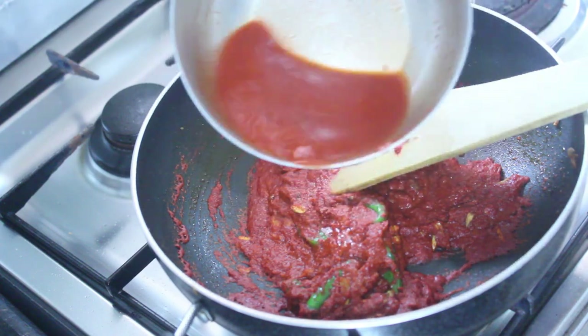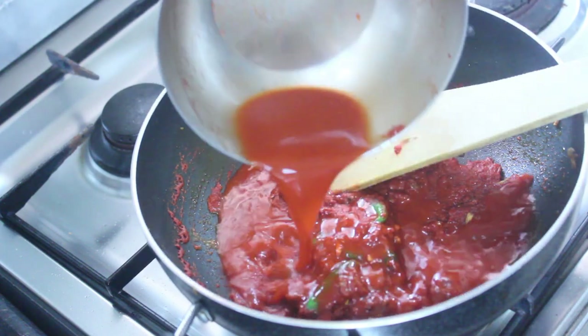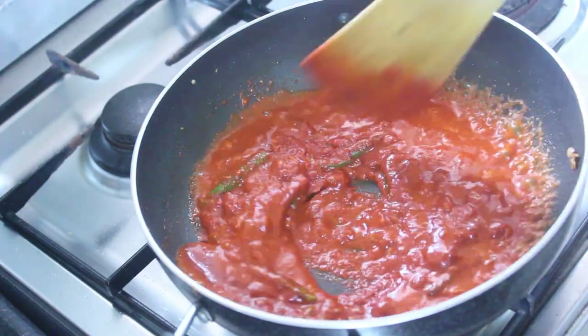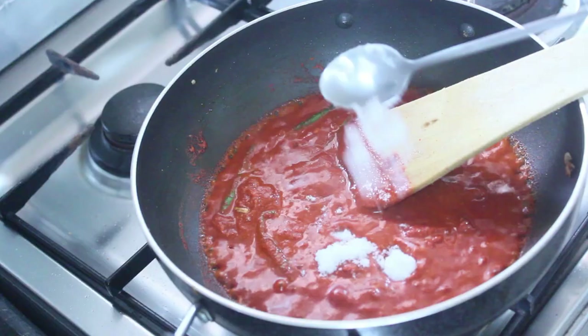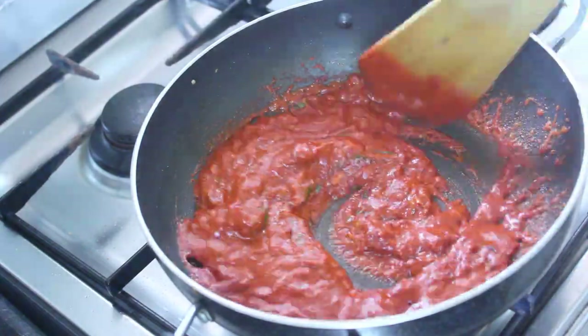I will add the masala oil to the top. I will add 1 tsp of masala oil.